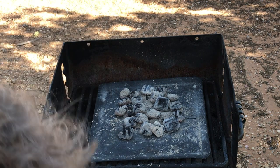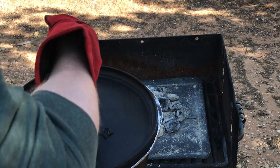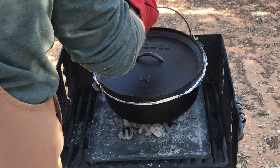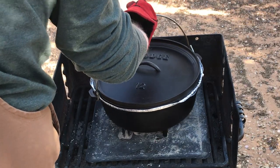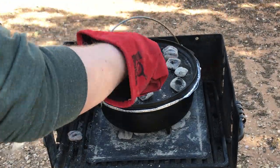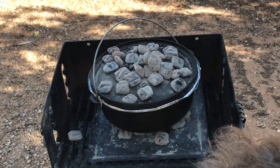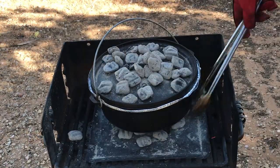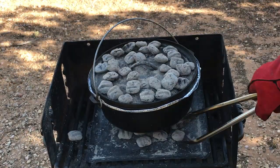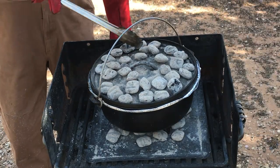When you use a camp dutch oven outdoors, you're fighting physics to some degree. Heat rises and quickly dissipates, so it's relatively easy to get heat to the bottom, but for baking breads, cobblers, or anything where you need the top of your food to brown, you've got to get the lid very hot by placing coals directly on it. This heats the trapped air inside the oven and cooks the top of your food — that's the oven effect the flat lid with rim is designed to create.